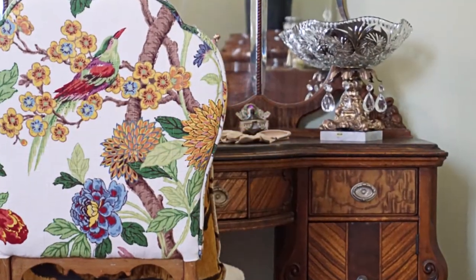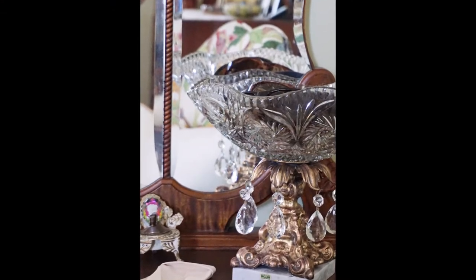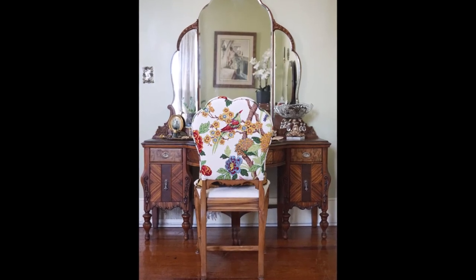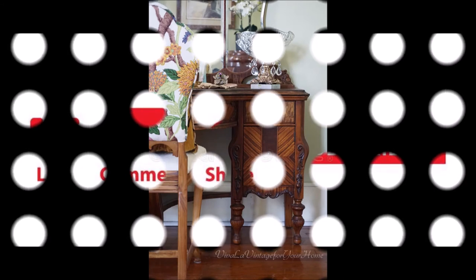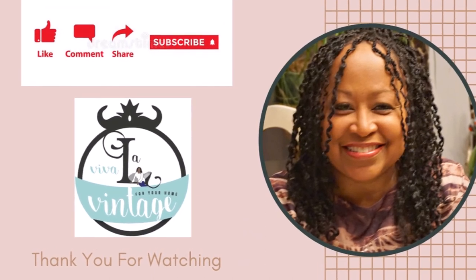I love how it matches the style of the vanity and it looks very elegant. I hope this video has inspired you to go thrifting for a dish. As always, I hope you enjoyed this video — if you did, please click the thumbs up, leave a comment, share, and subscribe to my channel. And always remember: happy hunting while you thrift your house into a home.